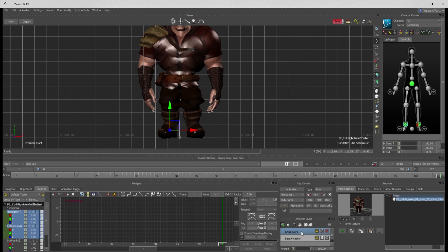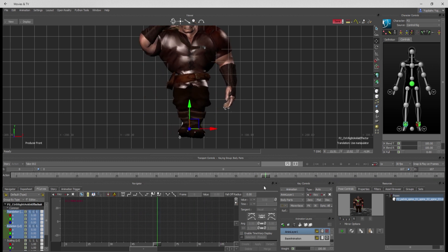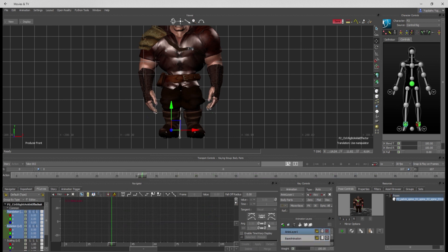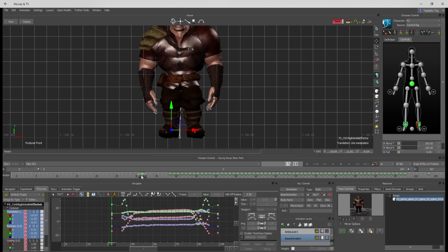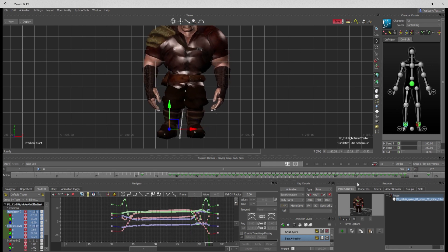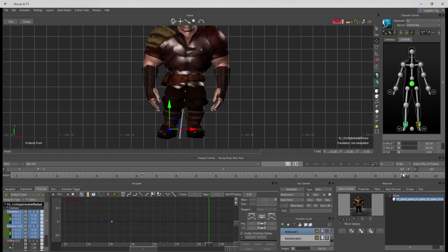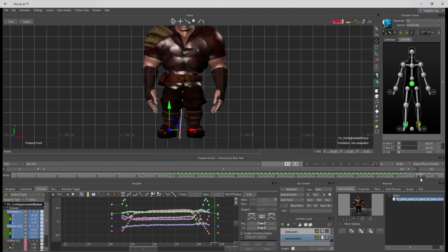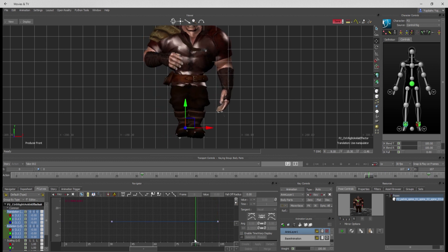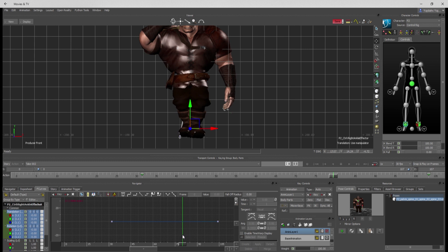Now I'm going to make a layer and start layer editing this foot. I want to find where I think it took off the ground last, set a bookend key, then go up and do the same thing on the other side — set a bookend key. The bookend keys basically say that before this bookend and after this bookend, everything is going to stay the same. These are zero keys so they aren't affecting the animation at all — they're on a layer.